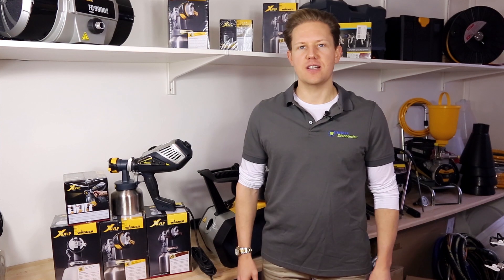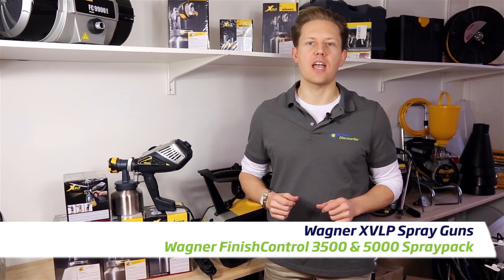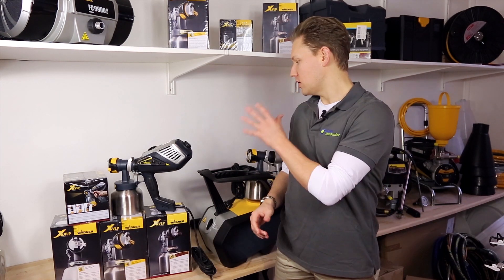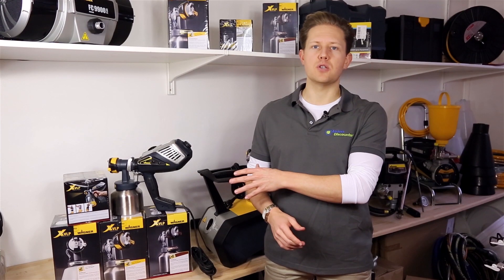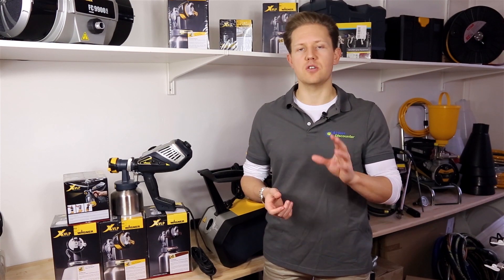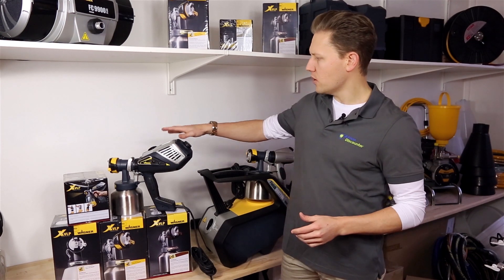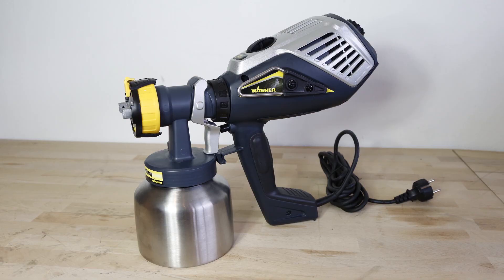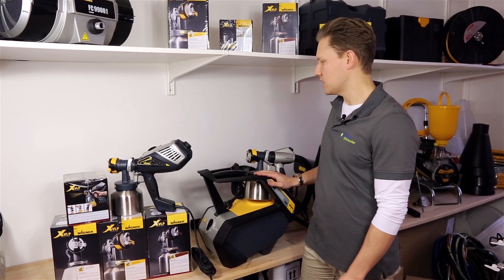Hello fellow painters and decorators, Darren here again. In this video we're looking at the XVLP spray guns from Wagner. I've got two models here, a few spray attachment options, and I want to show you a little bit more about how you change the settings on the gun itself. The two models are the Finish Control 3500 XVLP and the Finish Control 5000 XVLP.